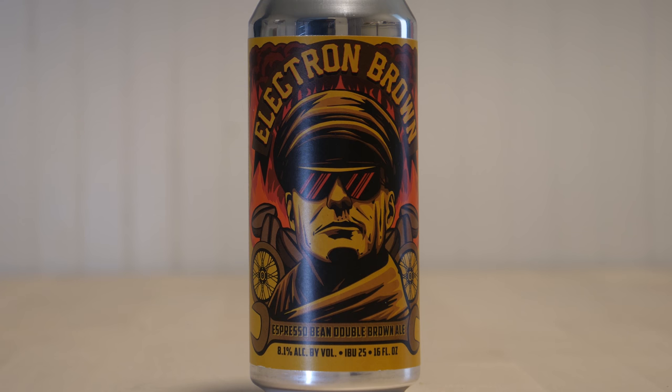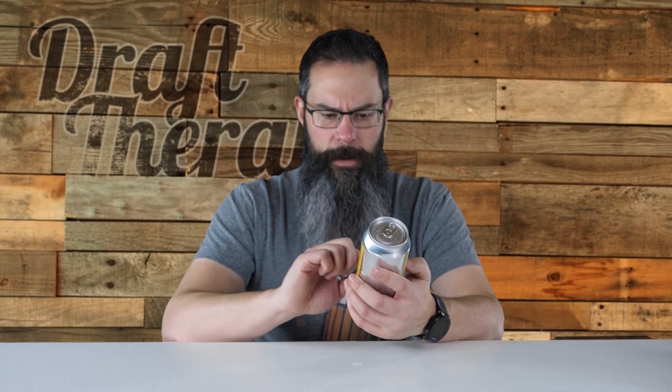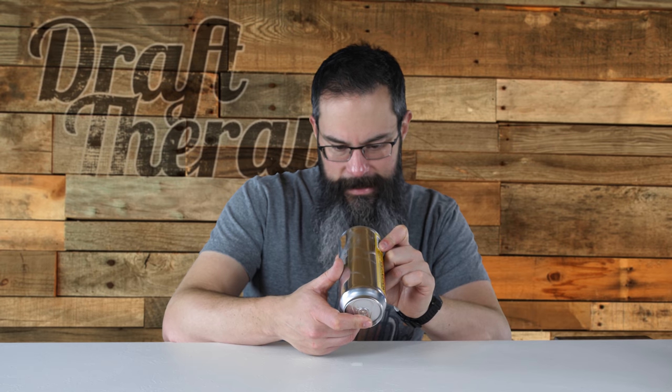The label itself features this guy — he kind of reminds me of an engineer or maybe M. Bison from Street Fighter. There's a bunch of espresso beans across the back behind him, and it kind of has this flame going up behind him. The wrench here kind of makes me think of an engineer or an auto worker. I think I actually remember last year them saying something on their Facebook page when they released this about what this was representing. It says packaged on 11.7.18, which was just about a week and a half ago as of this recording.